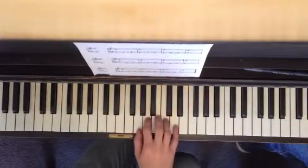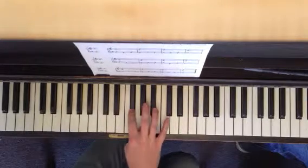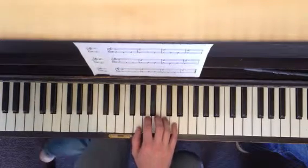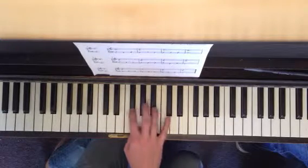So at this point, we're still in our G position, but we're going to reach our second finger over to F sharp and immediately back. So what I want you to do is practice: you're here, go to second finger, then back to your five finger position.